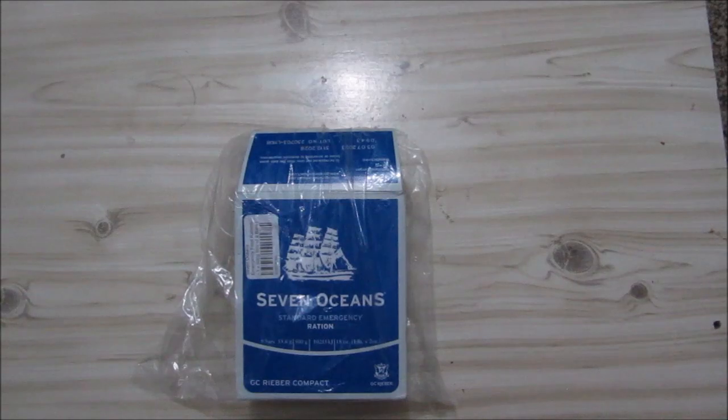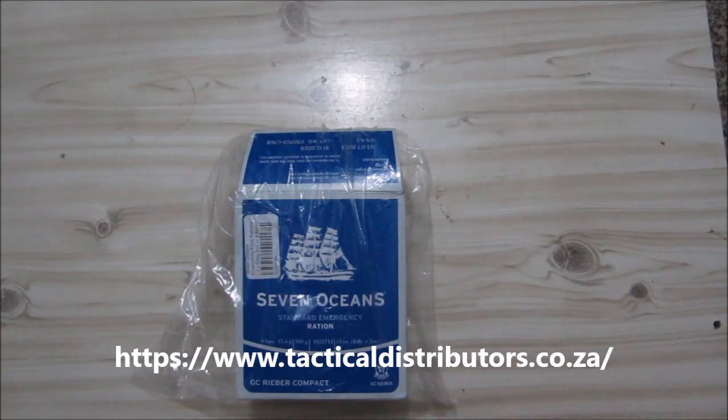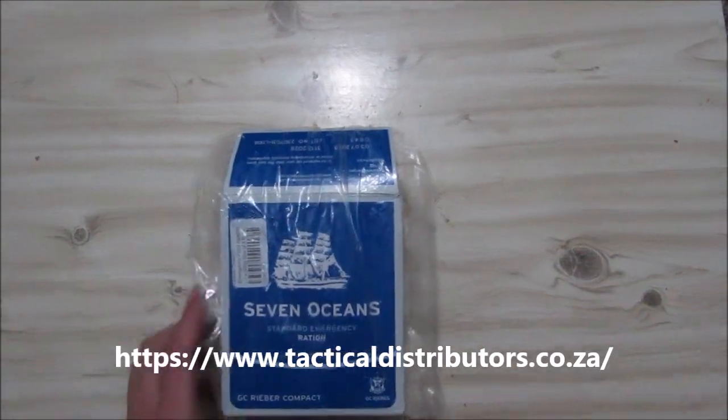So today's ration has been given to us by Tactical Distributors SA. Go and check out their website. They supply a lot of outdoor gear, clothing, backpacks, and so on, including rations, of which this one is one.